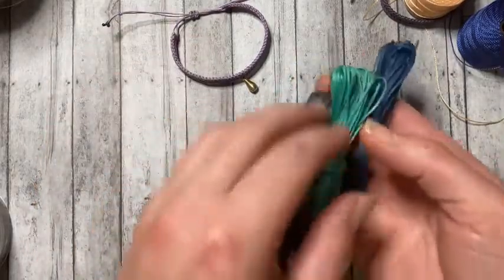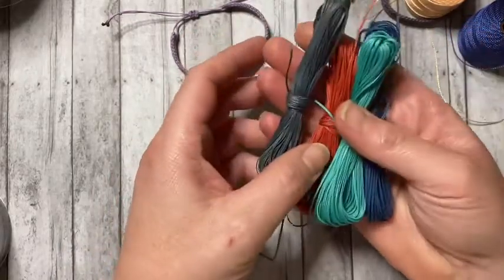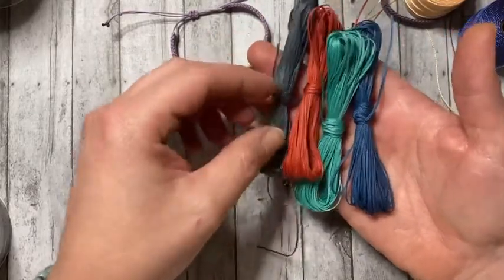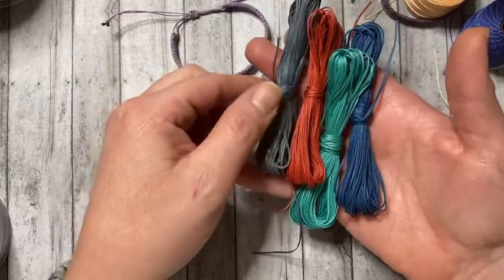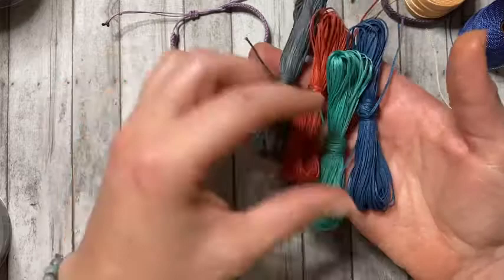First, I'm going to be talking about the waxed polyester cord that I recently purchased from Malka Macrame. You can find them on YouTube or on Etsy — if you search on Etsy, I believe you have to search under Malka Jewelry. I'm only showing a couple of colors today, but it comes in many different colors. The thickness is 0.8 millimeter, and it's also available in one millimeter.